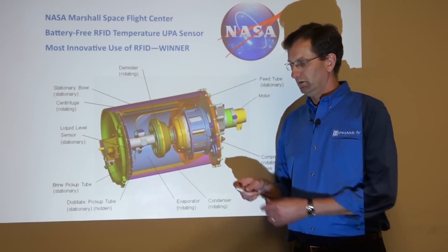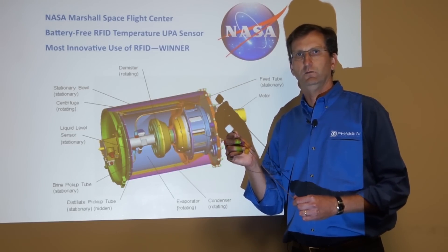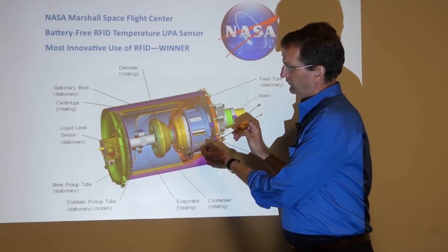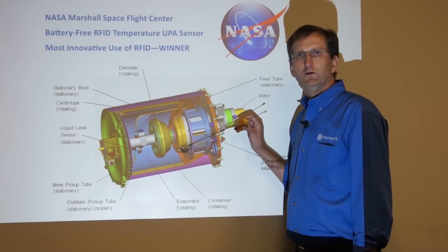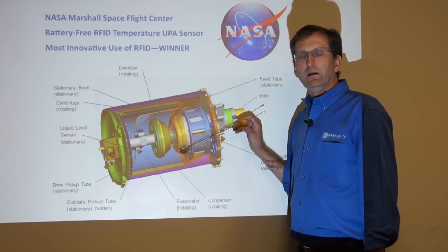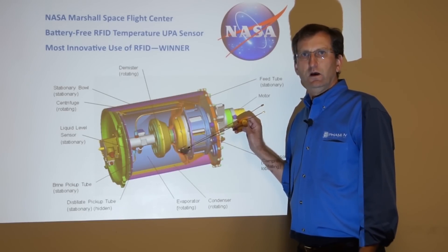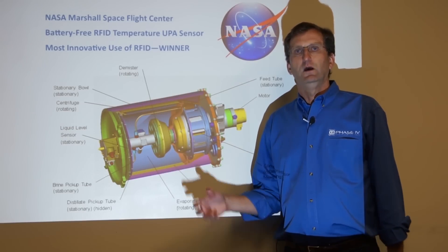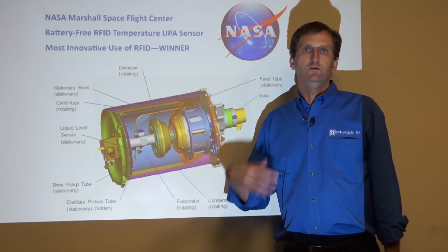In order to read those tags, we took a reader antenna — an RFID reader antenna very similar to this — and fished it through some of the holes in the UPA to get it inside the chamber, so that we could send radio energy inside each one of those chambers to read the tags. That allowed a wireless battery-free connection providing ongoing data reads every one, two, or three seconds, all battery-free so that the sensors wouldn't have to be replaced or the system taken apart in order to use it repeatedly.